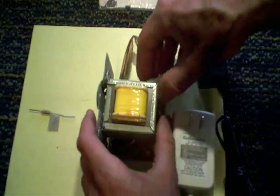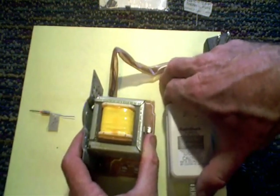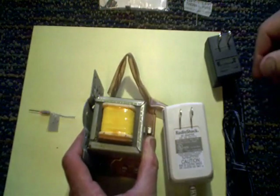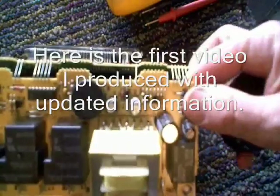I thought I'd better share that info. I think I'll attach my first video to this one and perhaps delete the first one, because although I updated the annotations, some people turn them off. I want everybody to know about this. In this video I'm going to show you a little trick you can use that will enable you to repair transformers on occasions.